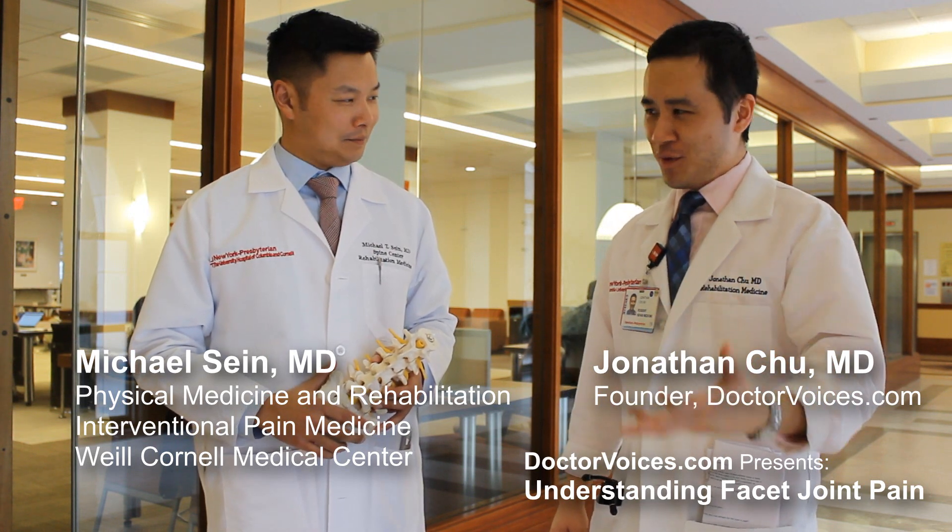Hello and welcome to Dr. Voices, where doctors come to teach and where patients come to learn. Today we're going to talk about the facet joints in the low back and why they can hurt. I'm very fortunate to have one of my mentors, Dr. Mike Sane, here with us today.